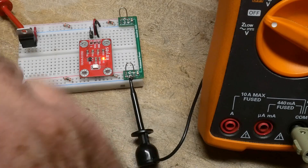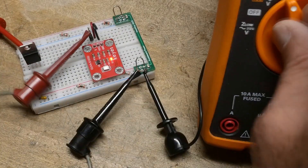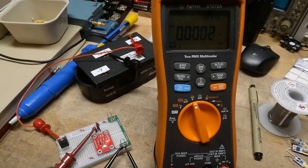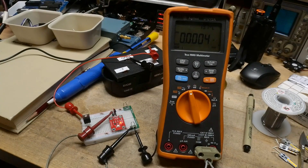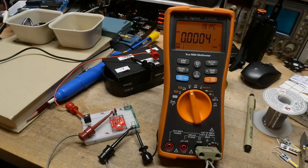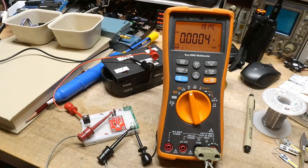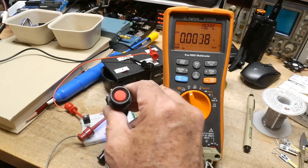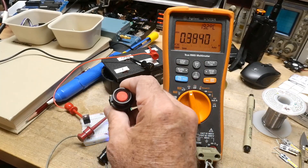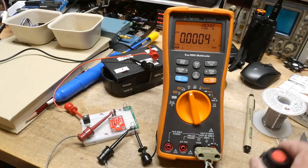We will measure the output voltage. We're getting zero volts out of this thing. I have a UV flashlight, and if I shine the UV flashlight on it, it goes up — we have 0.4 volts with this flashlight.